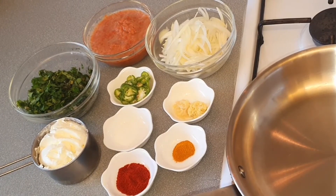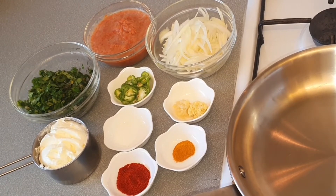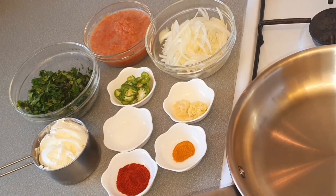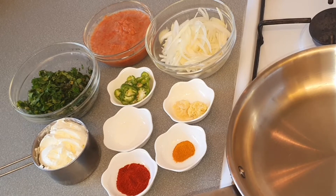For the gravy I have one medium size onion sliced, two fresh tomatoes pureed, one teaspoon freshly crushed ginger, one teaspoon freshly crushed garlic, two green chilies chopped, and half teaspoon turmeric powder. Some people don't use turmeric in their mustard greens, but I do use it because it's very healthy.